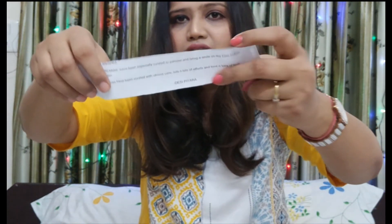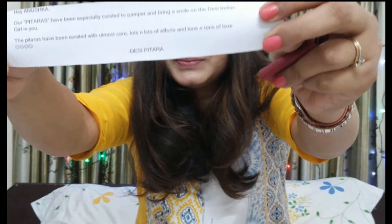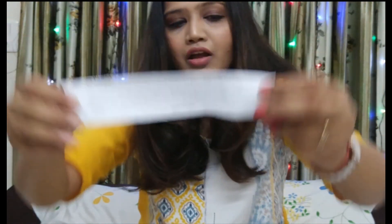The first note says: "Hey Anushka, our Pitaras have been specially curated to pamper and bring a smile on the Desi Indian girl in you. The Pitaras have been curated with utmost care, lots and lots of love — Desi Pitara." So that's how the note reads.